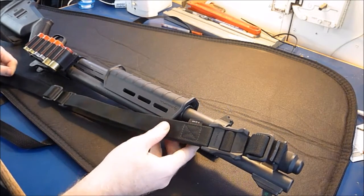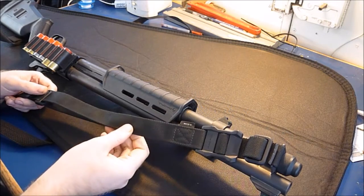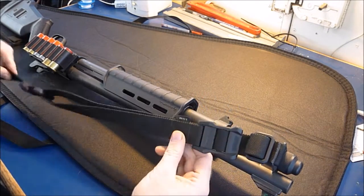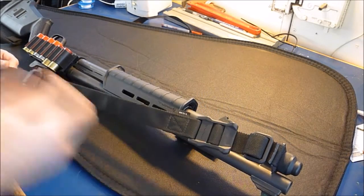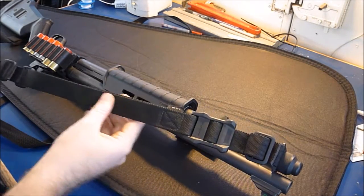I've had this out. I've gotten it wet, gotten it dirty. It hasn't frayed on me, including this mount up front. It's just nice — this webbing that Magpul came up with. It's well-stitched and made in the USA too.